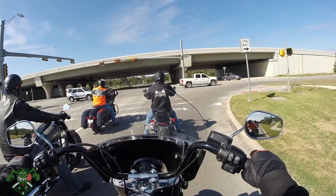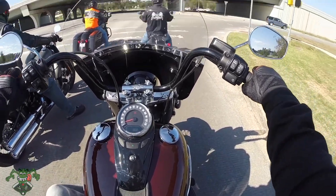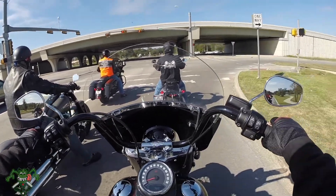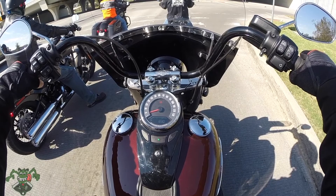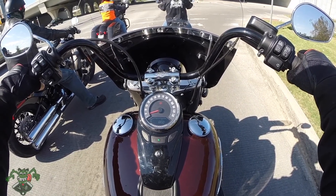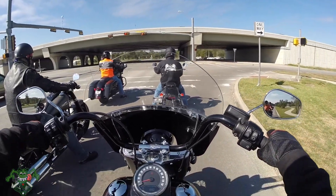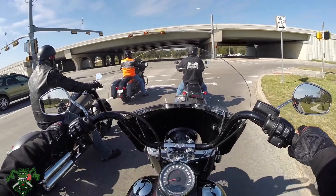It does not have a heel-toe shifter, which I'm very used to. This thing idles at around 870 to 890 RPM — the idle is extremely low, which is kind of cool. I bet you the pipes sound really good on this thing.